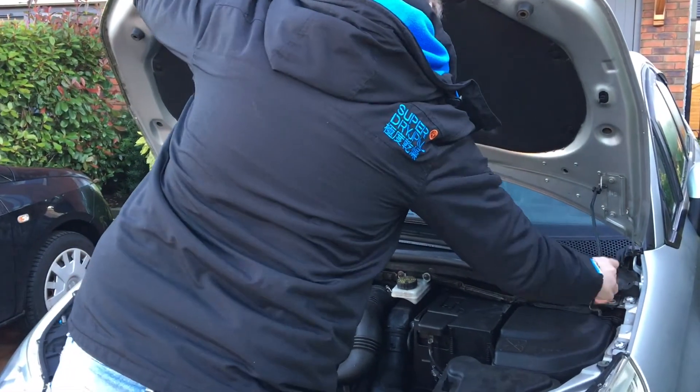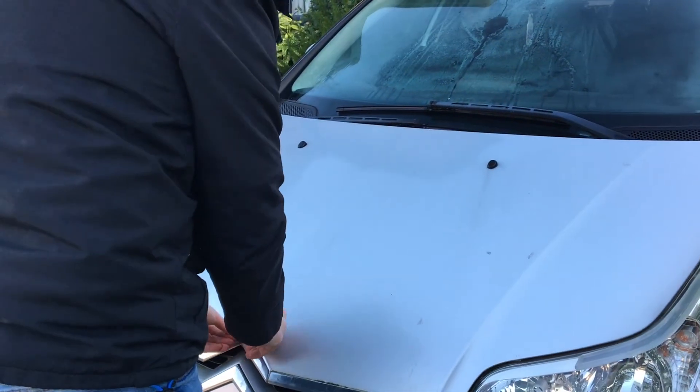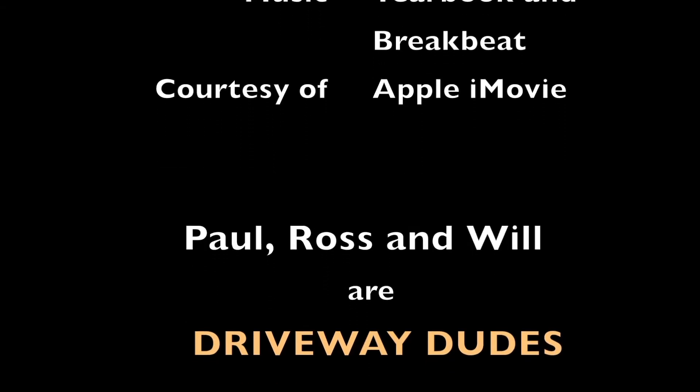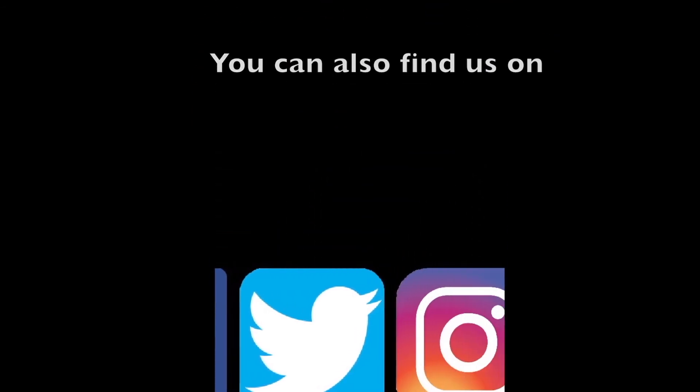We have this saved for next time. Lower your bonnet and make sure it's secure. And that's it! I really hope you enjoyed that video and found it useful. Don't forget to like, share and subscribe to Driveway Dudes — you can find us on the usual social media platforms too. See you on the next one. Bye!